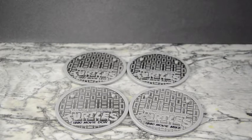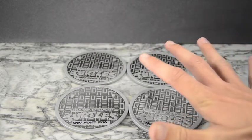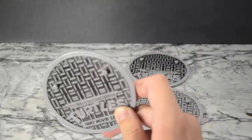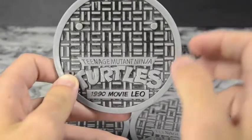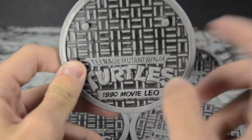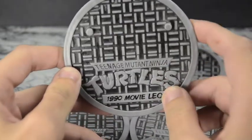The Teenage Mutant Ninja Turtles are so stealthy their nameplates blend into their backgrounds. On the nameplate it says 'Teenage Mutant Ninja Turtles 1990 Movie Leo' — I really like that they used the nickname Leo. It would have been very easy to just say Leonardo like the other classics, so I'm glad they made it a little different. That's a nice, unique property to each nameplate.